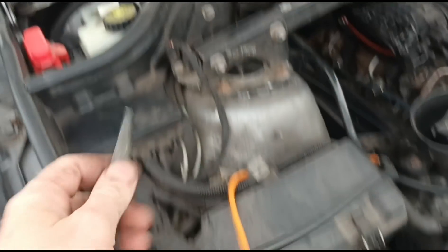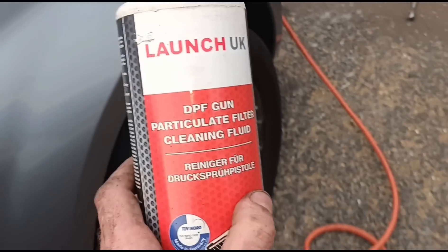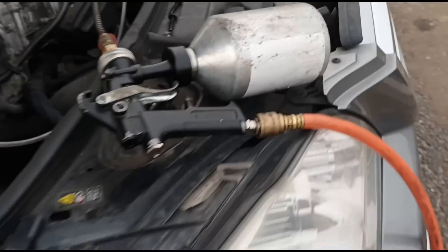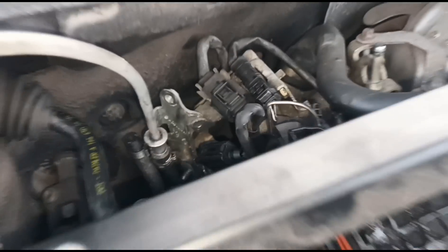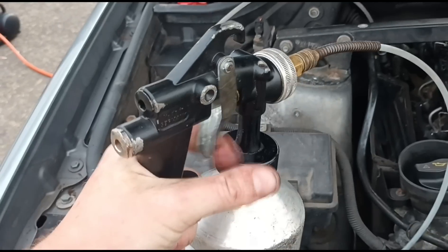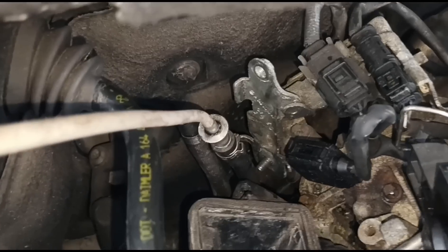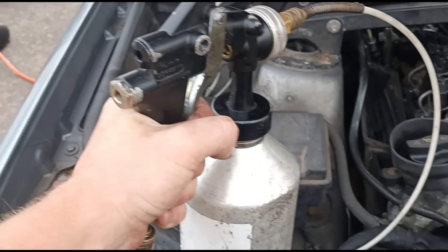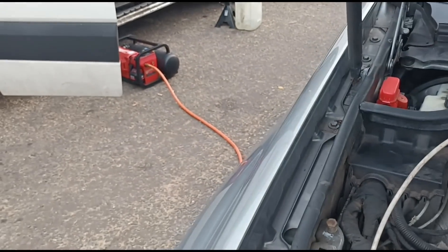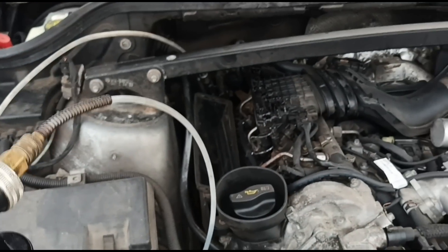I'm using Launch UK DPF cleaning fluid, loaded into my gun. The gun is attached to the larger diameter second hole. I can squeeze the trigger to get the fluid sprayed into the DPF - it's connected to the compressor at 131 psi. I've put about half of the fluid in, then I'm going to start the engine and put the rest in.